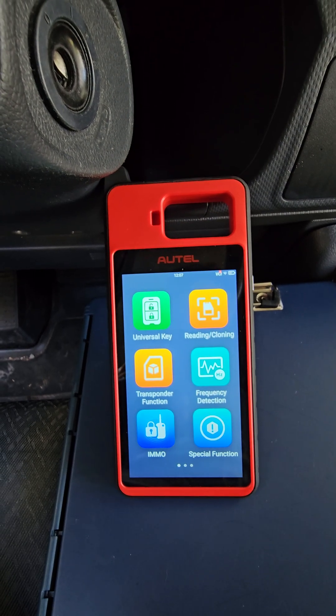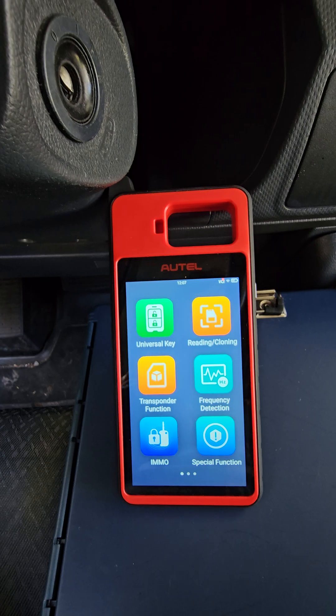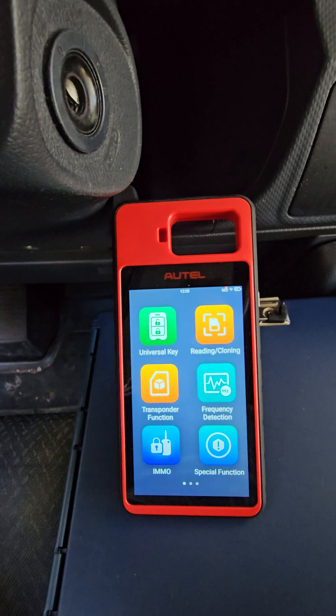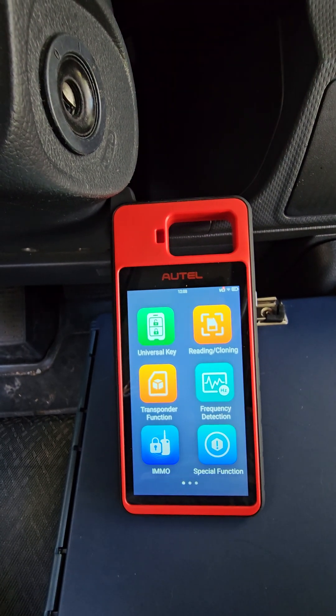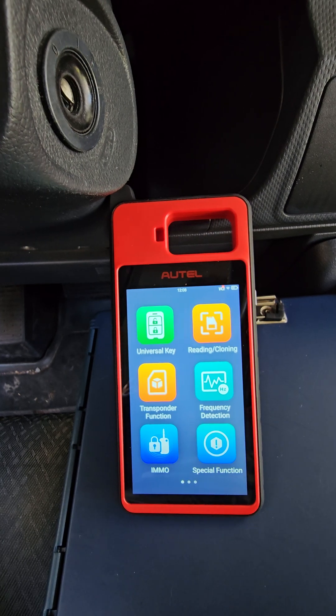The reason I'm making this video is I get quite a few calls from shops, from customers — my key stopped working. So when I go to these calls, I need to be prepared to diagnose their concern, make sure I'm not wasting their time, my time, or anybody's money.